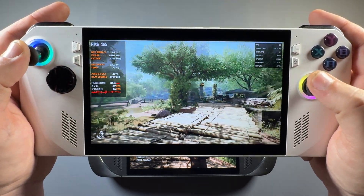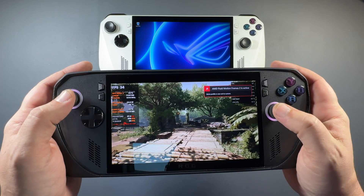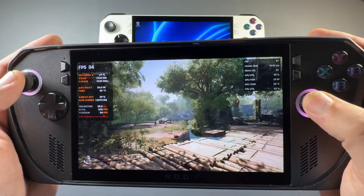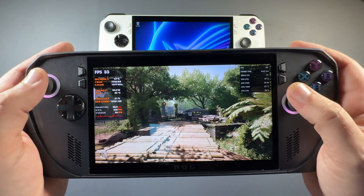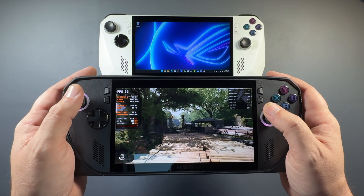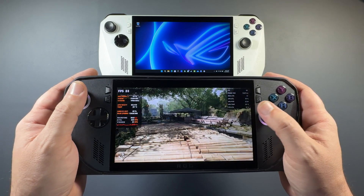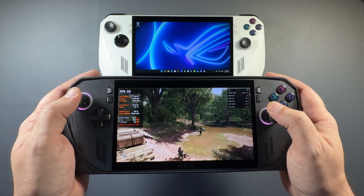Jumping over to the same game on the Ally X and activating Fluid Motion Frames 2 — this game runs much better on the X than on the OG Ally, so it's actually a lot more doable. There's not as much stutter and it's not as clunky, but there's still a lot of input latency and I still would not play the game this way. I had it on here because I'm working on another video, but AMD's Fluid Motion Frames activates just fine there.